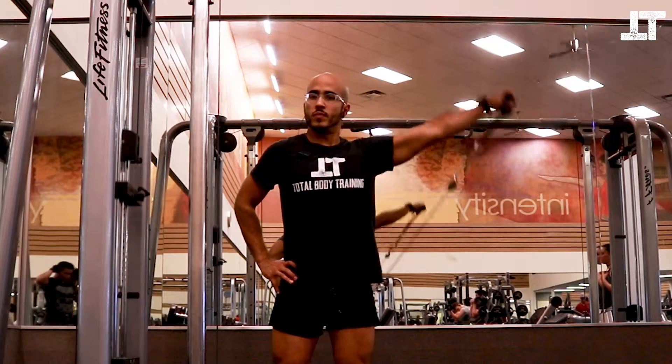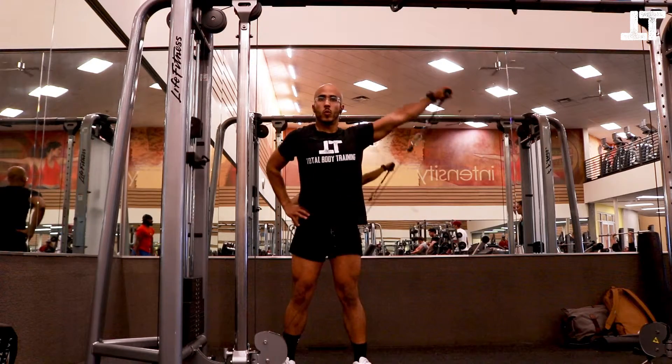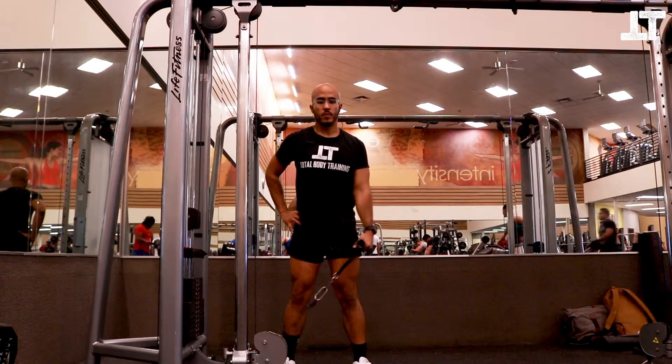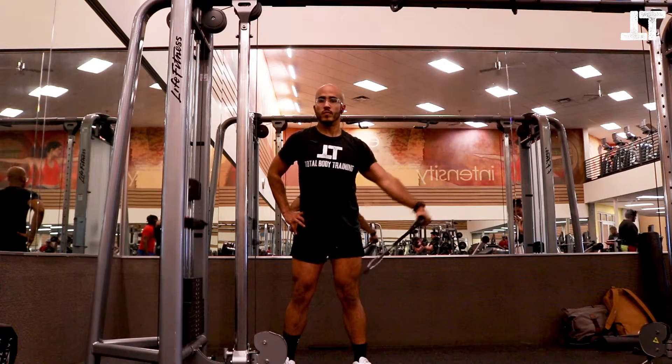Pull the cable pulley attachment all the way up till it's about eye level and then bring it down. Do this movement slow and controlled, because otherwise you'll end up working out your biceps or other parts of your body. This is strictly a shoulder movement.